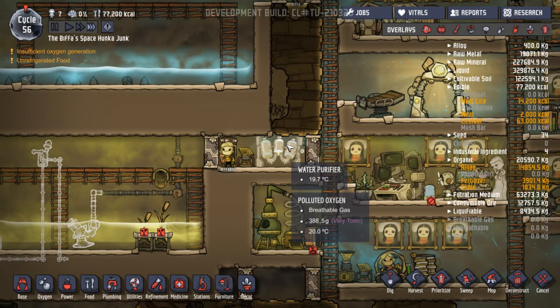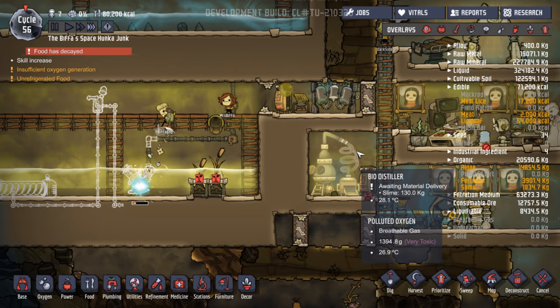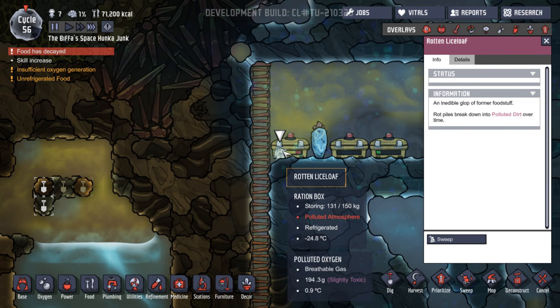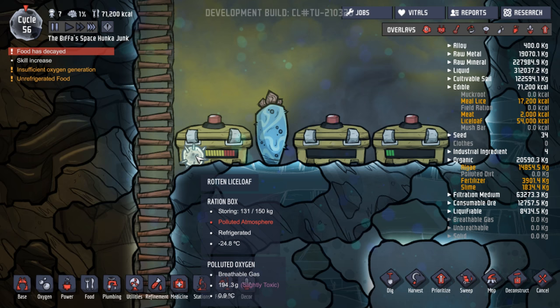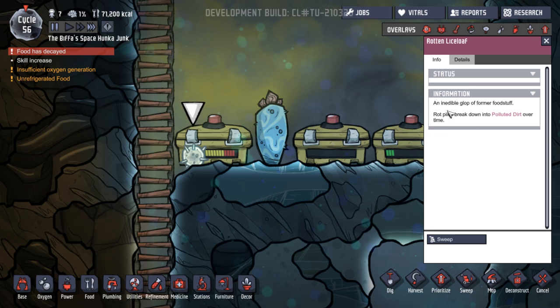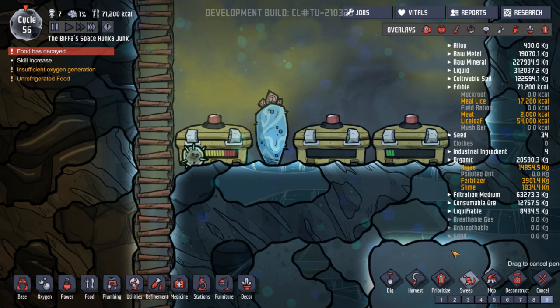And we could now start converting our water as soon as that pump comes on. Food has decayed — what?! Rotten lice loaf. No way. How come? Rotten lice loaf. Ration box storing. It's just about one piece of rotten lice loaf. An inedible glop of former foodstuff. Rot piles break down into polluted dirt over time.